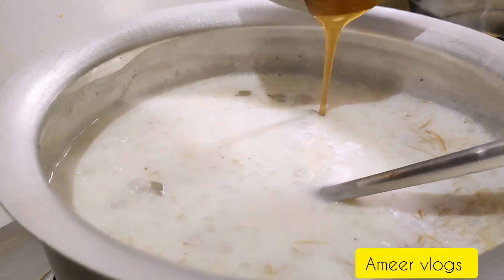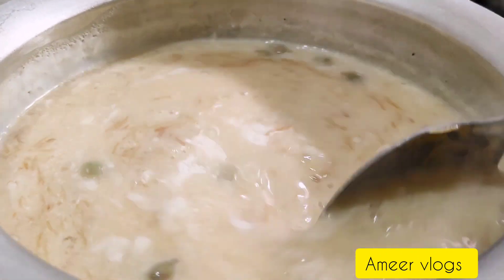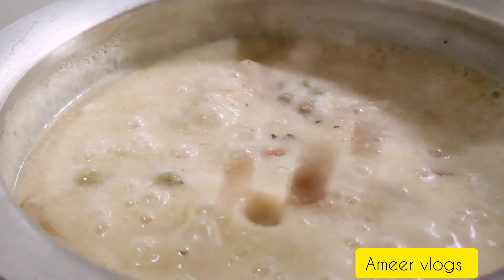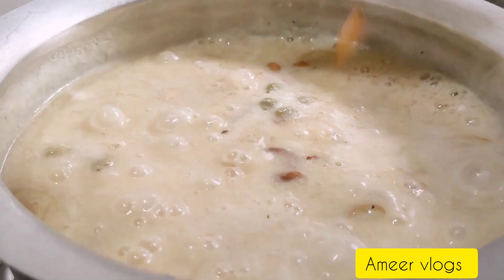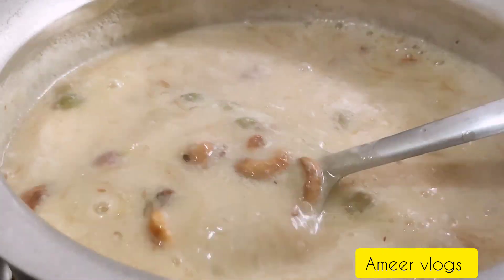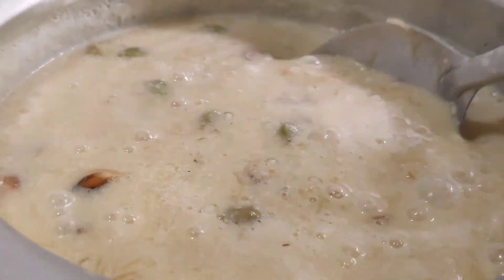I'm going to add a little bit of the sauce. You can add some sort of sauce. I'm going to add a little more sauce.